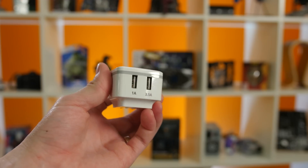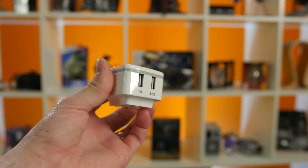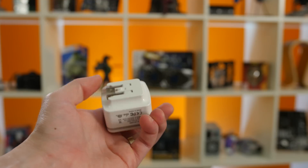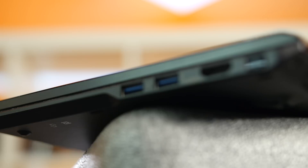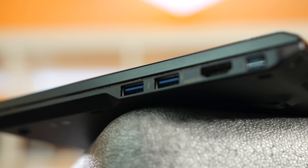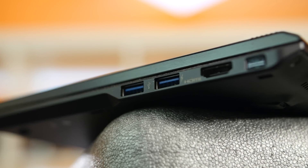Next up, we have a small portable wall charger that advertises up to 3.5 amps in total. With one device, you'll get the maximum speed possible, but with two devices plugged in, it'll split the current. And finally, our last charger is a good old USB port on a computer — regular motherboard and laptop ports, not any of the special charging ones that many new boards come with now. That's cheating.